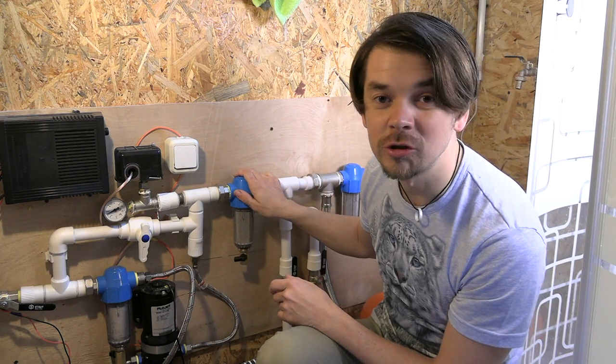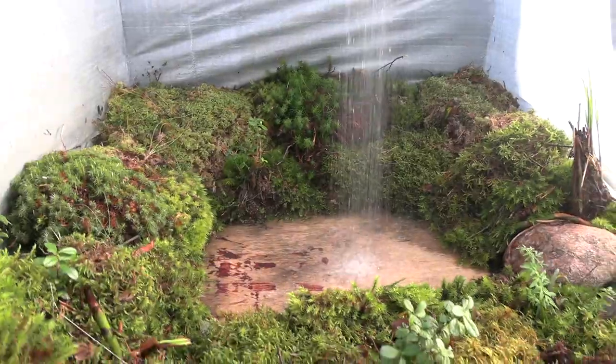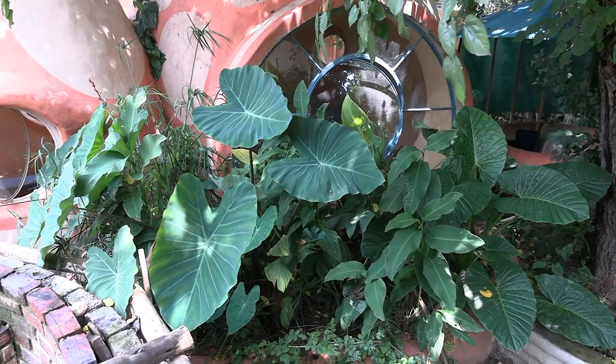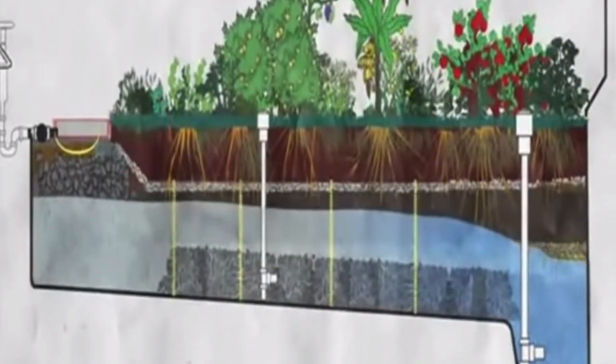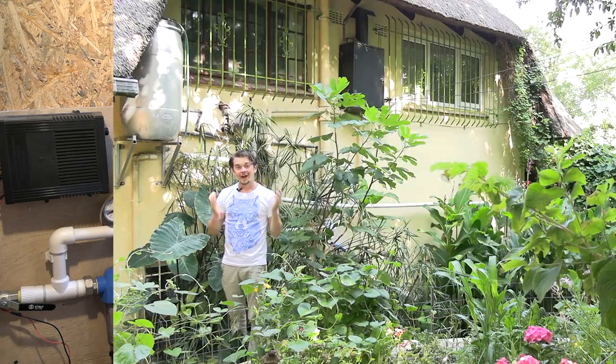This replica of an Earthship water organizing module will pressurize all of your water and deliver it to your taps. You'll master the construction of wetlands allowing you to upcycle all of your wastewater for organic garden irrigation, methane production and flushing of loos.